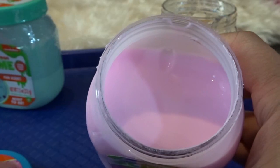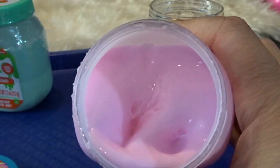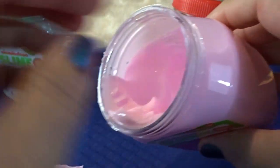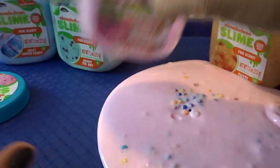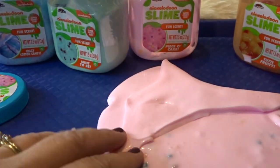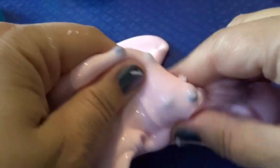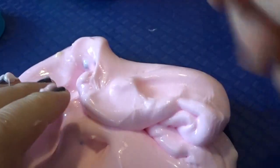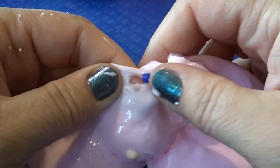Now let's check out the piece of cake slime — I'm really eager to see what these beads are like. This one definitely smells like cake; it smells exactly like vanilla cake mix, which is really awesome. Let's take this out of the package so we can get to those beads at the bottom. You can see all the fun beads in there, and it's fun to mix them throughout the slime — they look like little sprinkles inside cake mix.